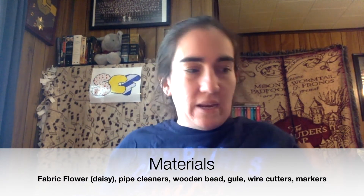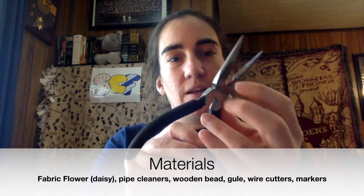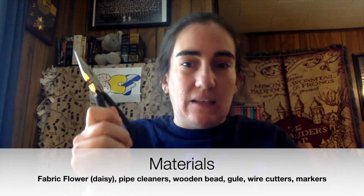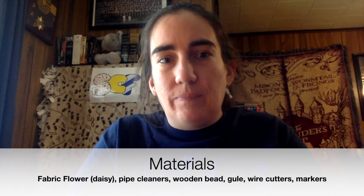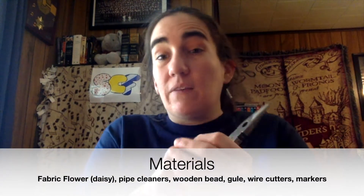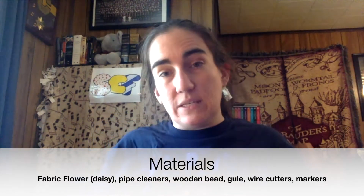You'll also need wire cutters — my favorite are my needle nose pliers. The cutter part here can be used as a wire cutter. It just has to be able to cut the flower stem, which has a wire in it, and also cut pipe cleaners. If you cut those things with scissors it'll wear the scissors down and be more frustrating. If you only have scissors it'll just take more effort, but you can use scissors.